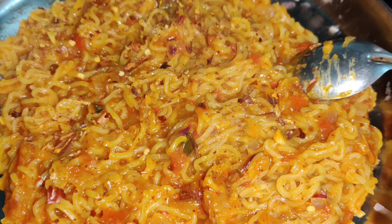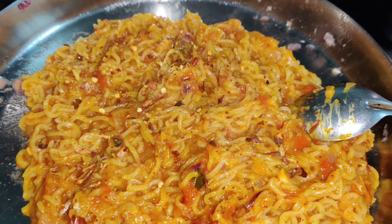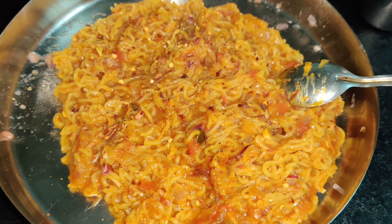And yeah, Maggi is ready! I have also added chili flakes on top. If you don't want to add them, you can skip this step.